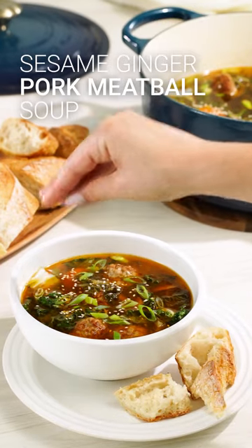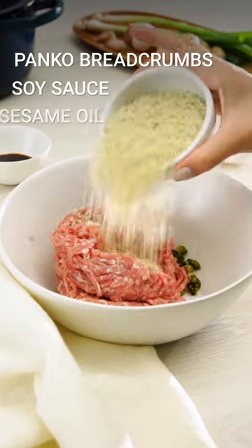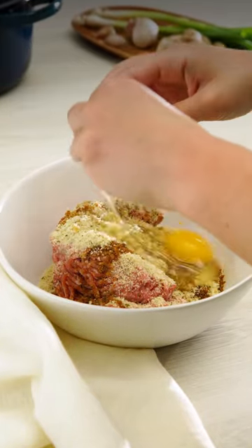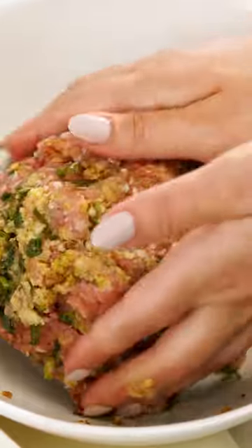This sesame ginger pork meatball soup is off-the-charts delicious. Mix together all of the listed ingredients in a bowl and crack in an egg. Now get in there with your hands and mash it all up between your fingers.